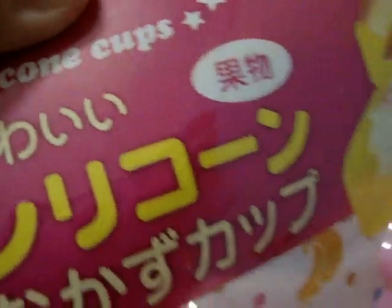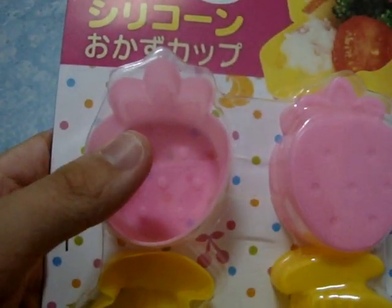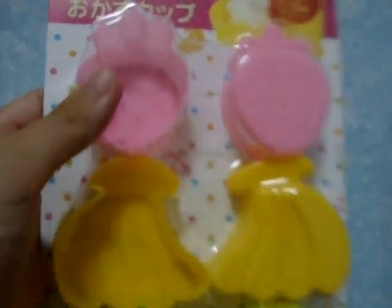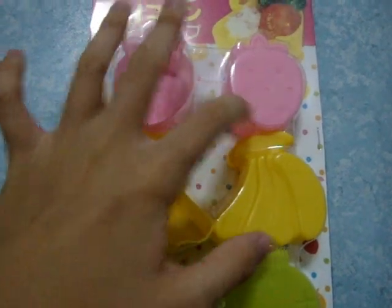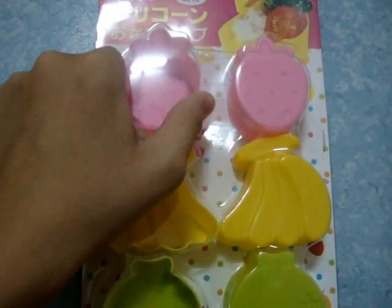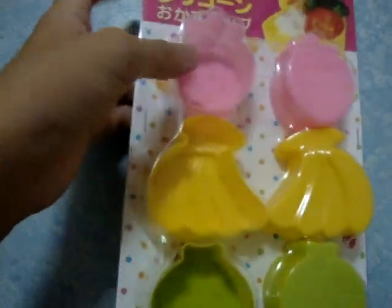There's a ton of 8 different pieces in it. This is the silicone cup — they're called 'guau'. There are 4 different designs: the strawberry, the banana, melon, and apple. So that's all the designs and they are really cute. These are very suitable for resin pieces because it's very soft and very easy to remove the resin piece from it. That's the first one.